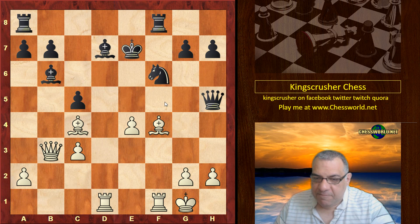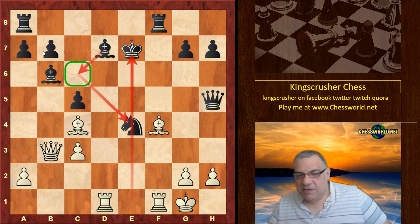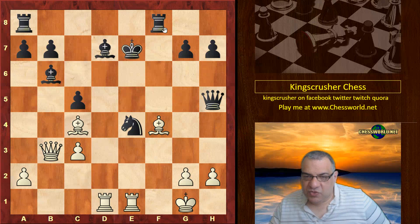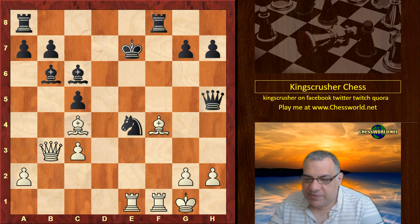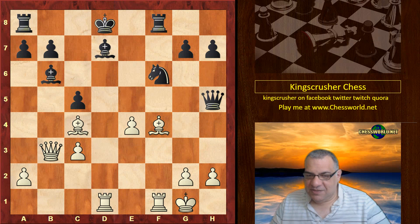Black makes a really big mistake — black could have actually taken on e4 and followed up with Bishop c6. It looks a bit counterintuitive to open up the e-file, but black has got a lot of pressure and can handle it. For example, that drops the bishop, and if the other rook, we just play Bishop c6 with black and it should be fine. But black plays Kd8, and now this isn't very nice at all.